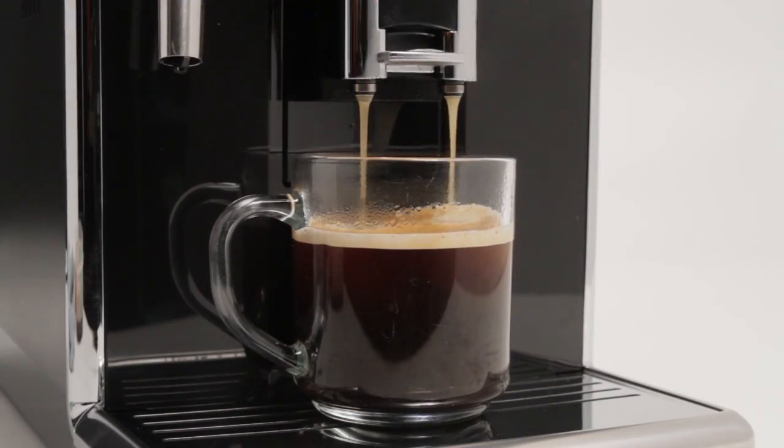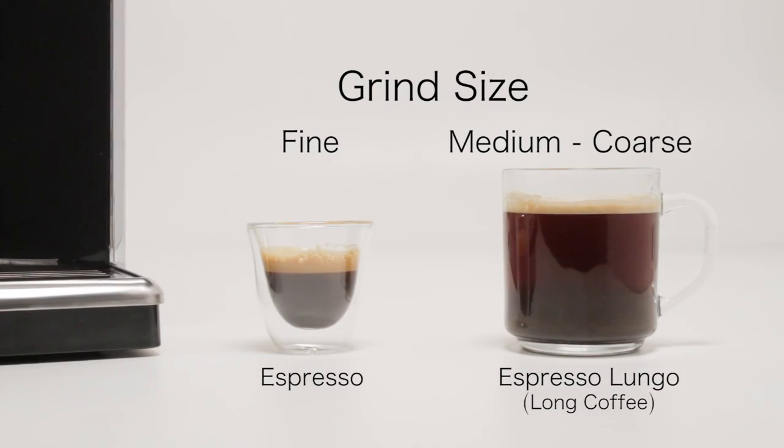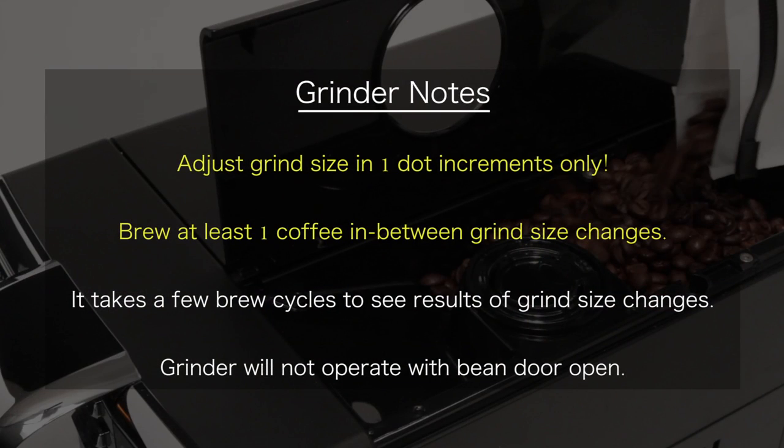If you tend to drink longer coffees, a medium to coarse grind setting is recommended. For espresso, we recommend a finer setting. Be aware that depending on the coffee used and coffee strength, a very fine setting may cause a slow or no-brewing condition. Should this occur, adjust grind to a coarser setting. It is very important to adjust grind size in one-dot increments only and brew at least one coffee in between each grind size adjustment. It may take a few brewing cycles to obtain the full results of grind size changes as the Anima's specialized adaptive brewing system self-adjusts based on extraction analysis.